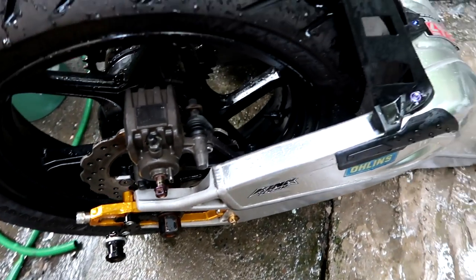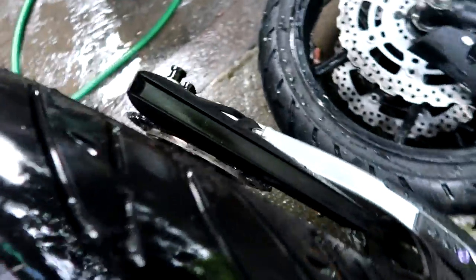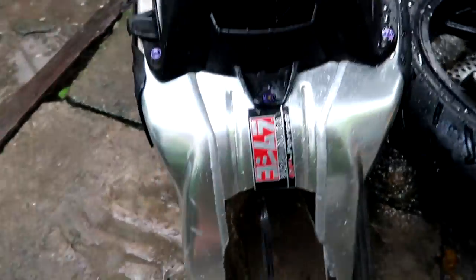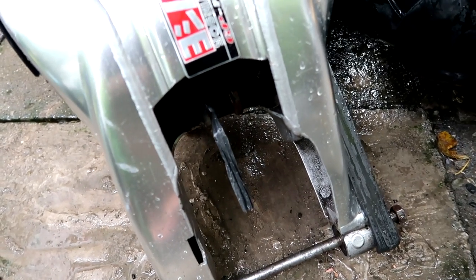The sprocket combination is 13T on the engine sprocket and 42T on the rear sprocket. So it's already converted — plug and play — and the rear shock of the Sniper 150 just goes straight in.